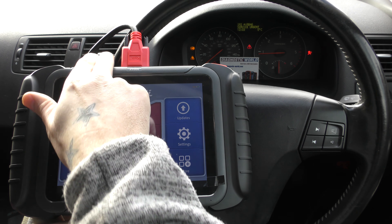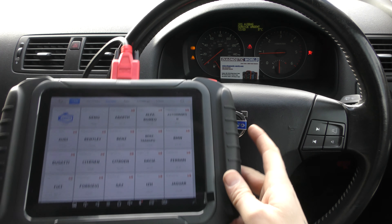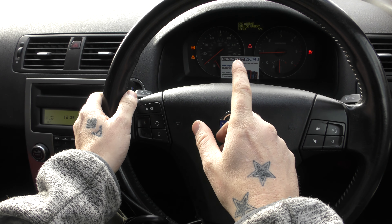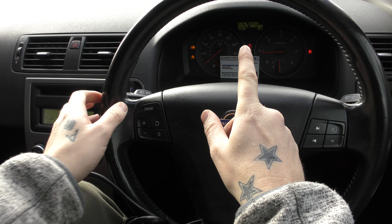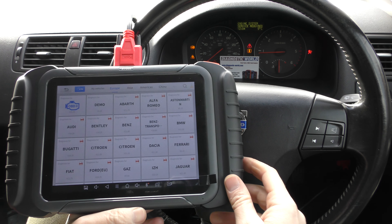We've got this tool plugged into the diagnostic port via this cable here. We're going to click on to diagnosis. The three main messages we've got here are the warnings: we've got the airbag, we've got the ABS, and if we go through the message center on the top we've got an engine system service required.